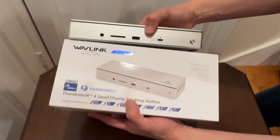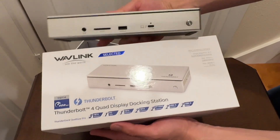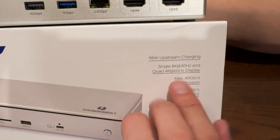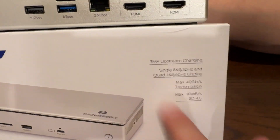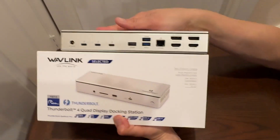This is the Waveline Thunderbolt 4 documentation right here. You can do a single 8K at 30Hz or do four outputs at 4K 60Hz — that's incredible. Waveline Thunderbolt 4 station right here.